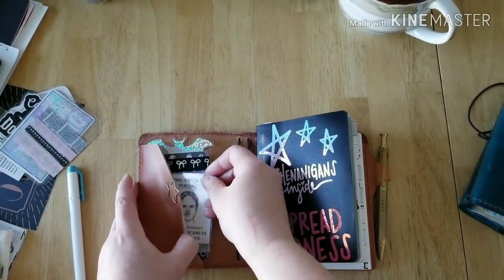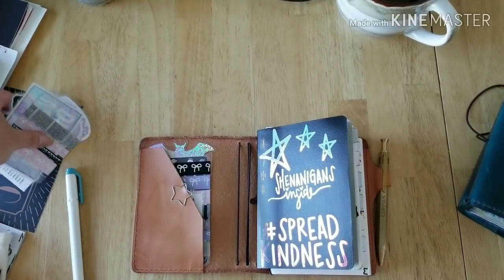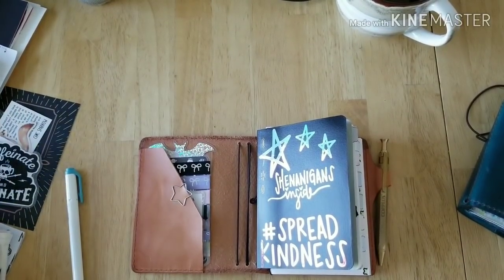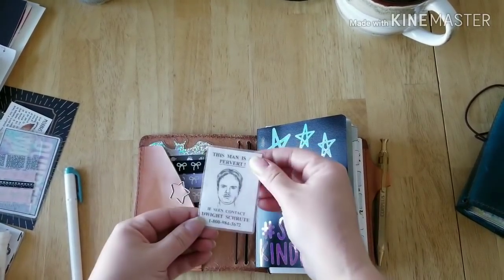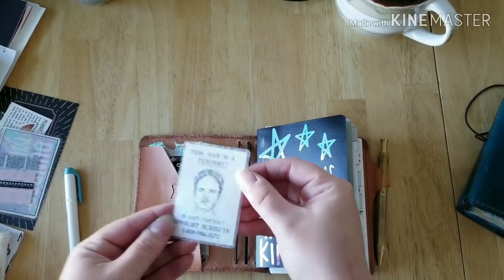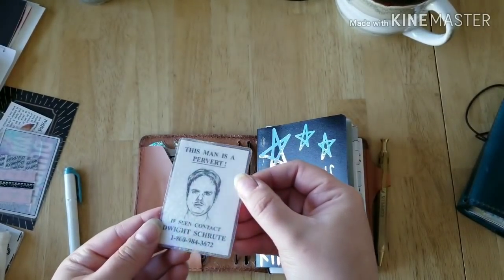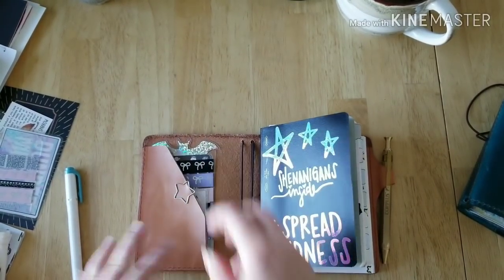I have my little Dwight poster — totally inspired by Haley's Handmade Co. She carries one and puts one in her planner, and I just thought that was the cutest freaking idea. I'll need one for myself — it's my own version though. She has a big version, mine is small, and I also put glitter contact paper on it.